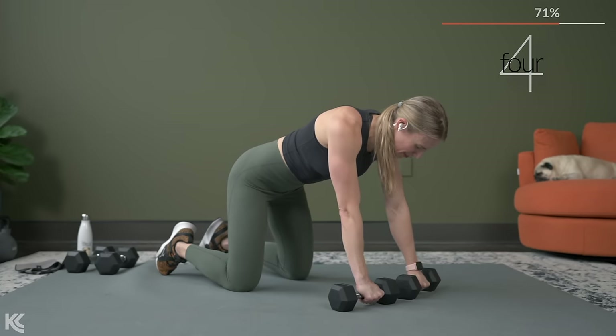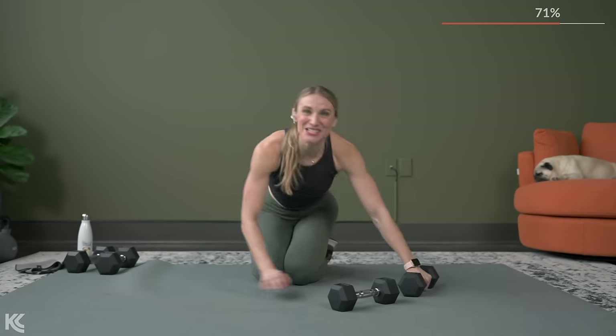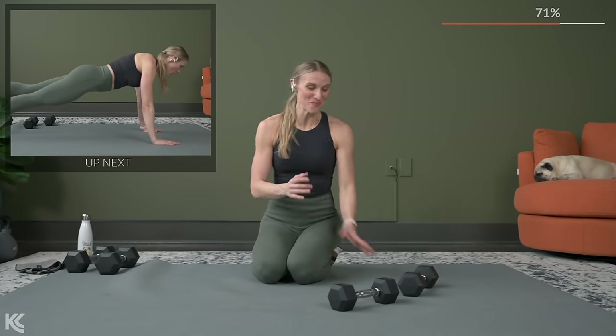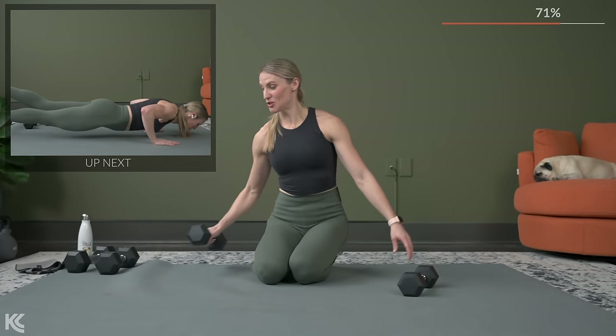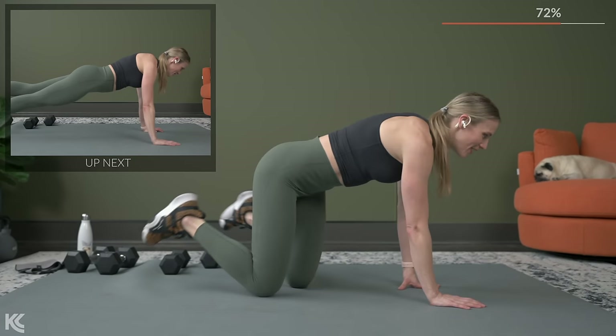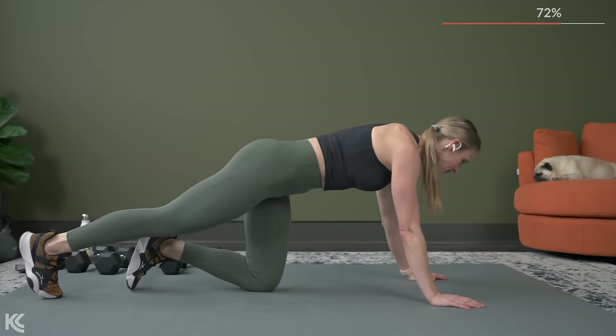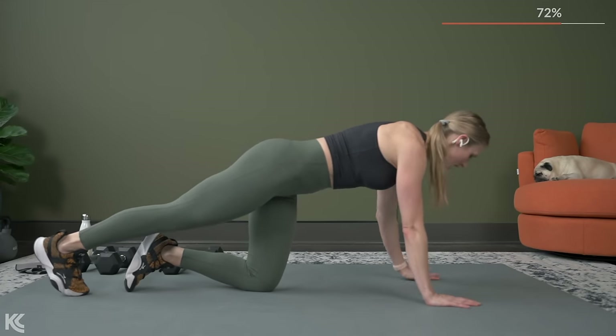We've got time for one more. It's three, it's two, one. Nice job going into push-ups. Knees or toes, whichever option you're working with. Get your dumbbells out of the way, roll it on over. We go in three seconds, in two, and here we go.